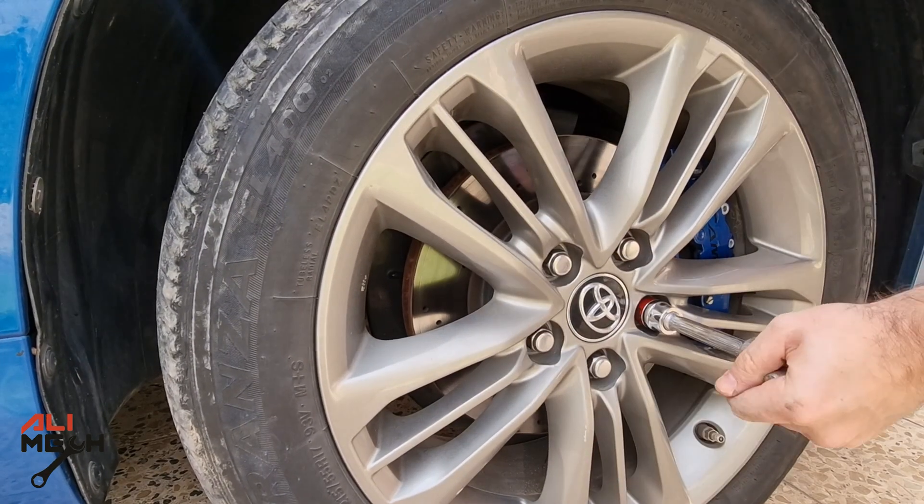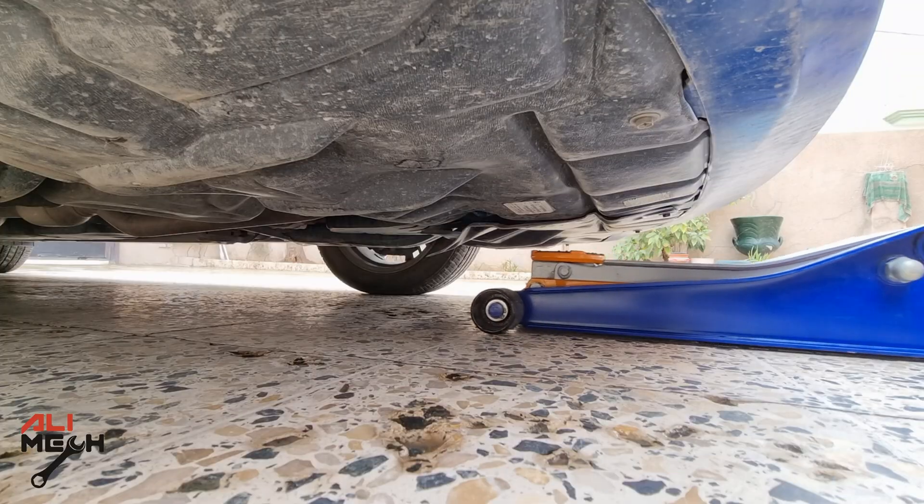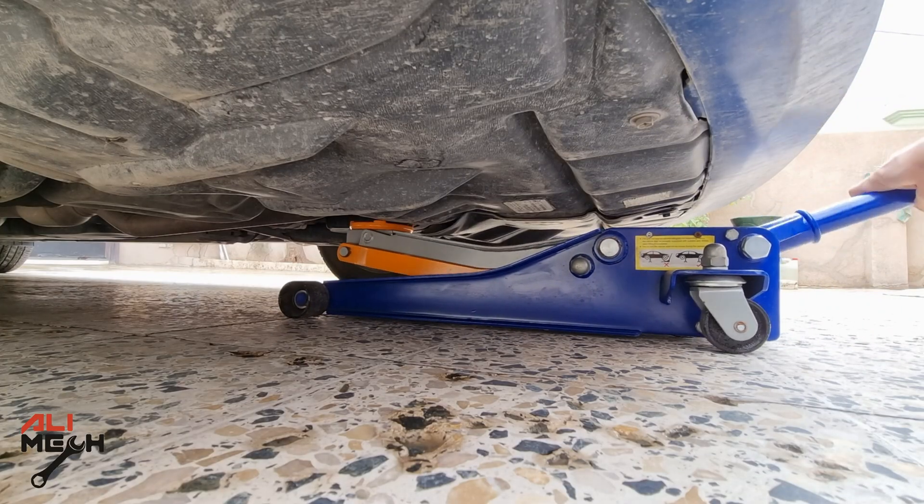Loosen the lug nuts first, and then jack up the car. I'm going to put it on a jack stand — it will make the job much easier.